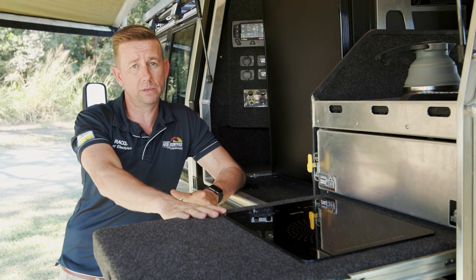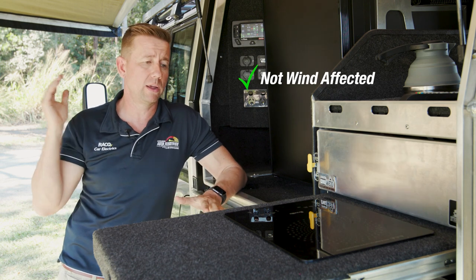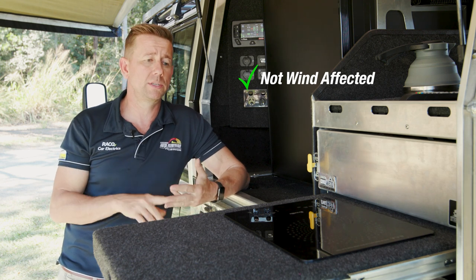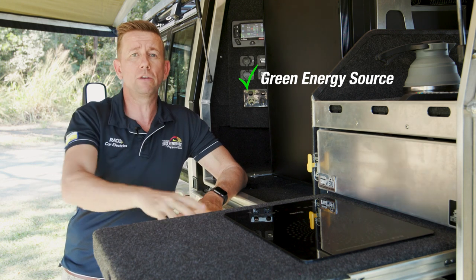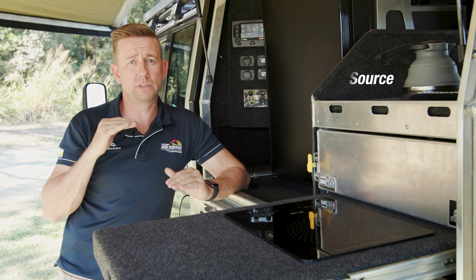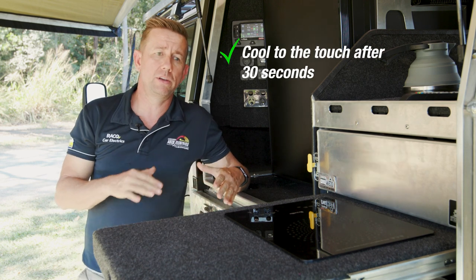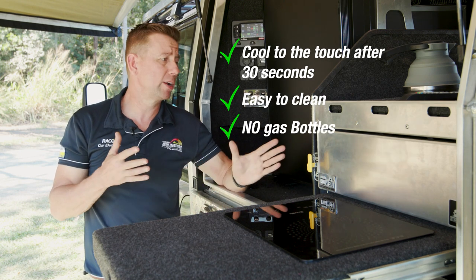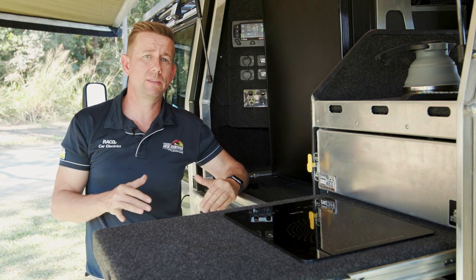There are a lot of benefits to an inductive cooktop. For starters, it's totally not wind affected — we could have 30 knot winds coming through and it would be exactly the same, so it's got that on gas. Secondly, it's a full green energy source; the power it's running off comes from solar and it emits no gases. After we've finished, it's cool to touch within about 30 seconds, easy to clean, and I don't have to carry any gas bottles. I've already got a battery to run the fridge, so this just marries off the back of that.